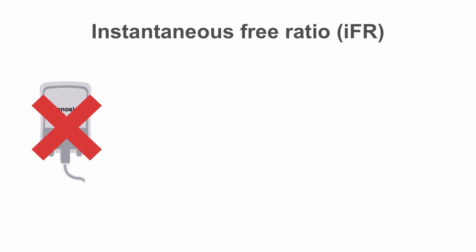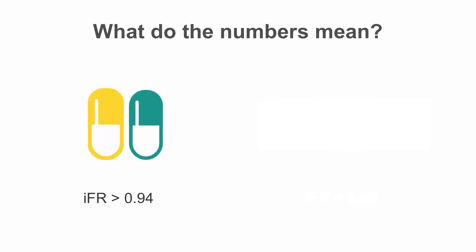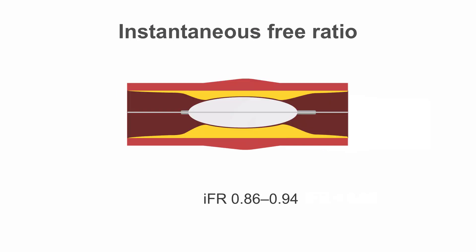New concepts are emerging in this arena all the time, and this lesson is just a very basic overview. Groups have now looked at using different parts of the pressure wave to assess flow that does not require the patient to be hyperemic, and therefore obviates the need for adenosine. This is the so-called wave-free ratio, used to generate an instantaneous free ratio, or IFR. This has potential benefits in not adding time and cost to the procedure. With both FFR and IFR, there are grey areas where we are unsure what to recommend. For IFR, this grey zone is 0.86 to 0.94.